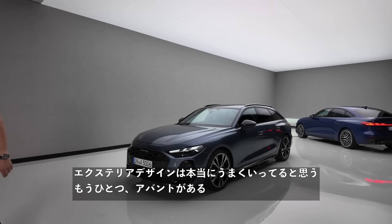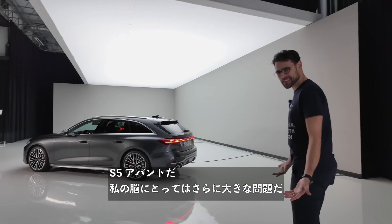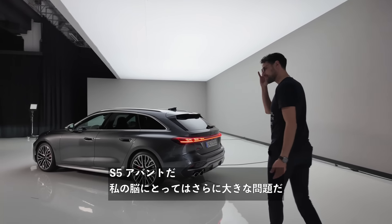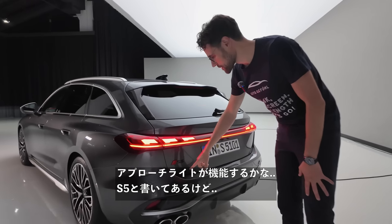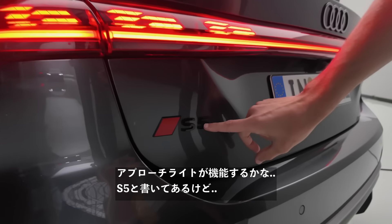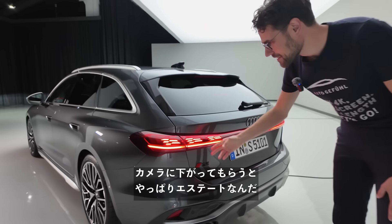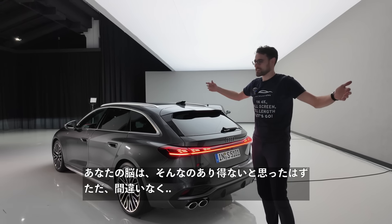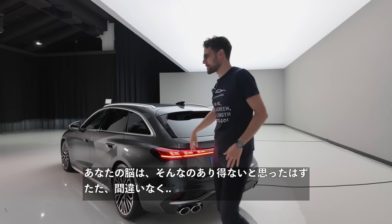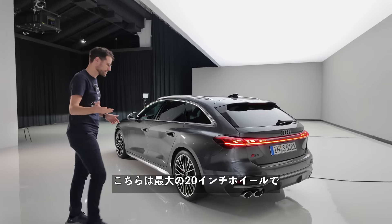We also have one more Avant — an S5 Avant. That's actually an even bigger problem for my brain: you read 'S5,' then the camera pulls back and it's an estate. Your brain thinks it's not possible — but obviously it is. I definitely have to get used to that. Do you as well? Tell me in the comments.